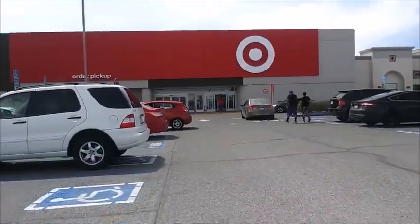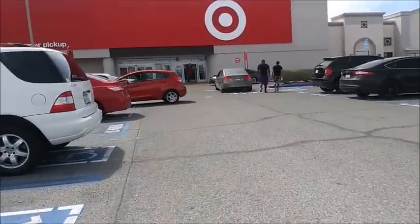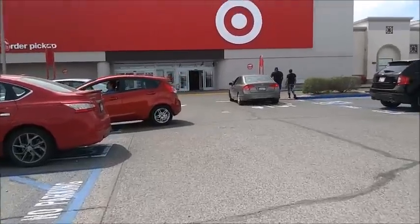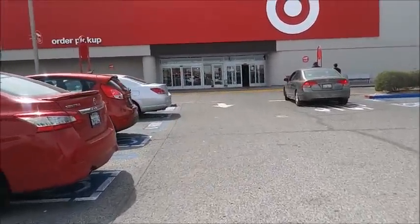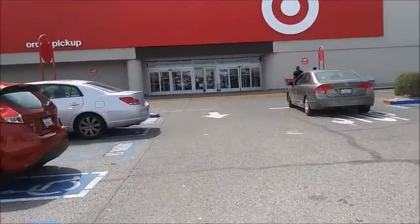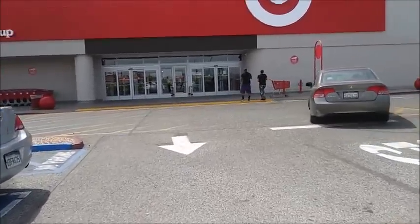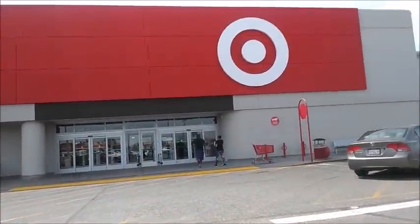We are at Target and I only have a few deals to do here today. Just a few deals. I bought a rebate, so if you want to see what I get, better keep on watching.